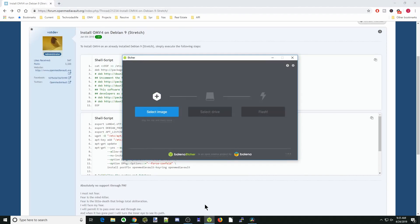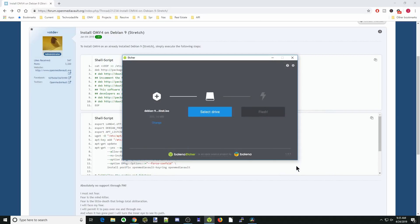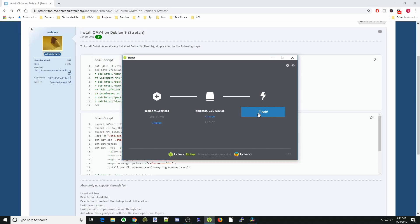Next, we're going to click on Etcher, select our image which is Debian, select our disk, and then click Flash. Once that's done, we'll pull that out and go from there.